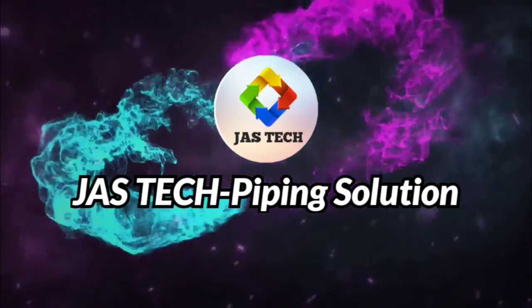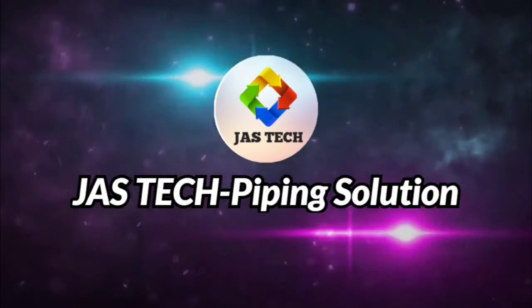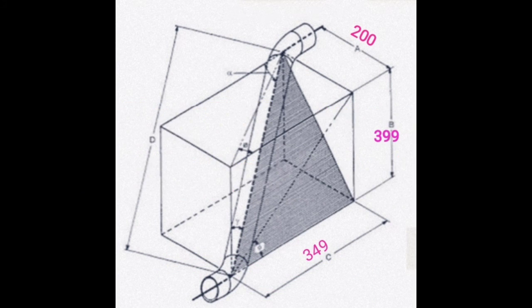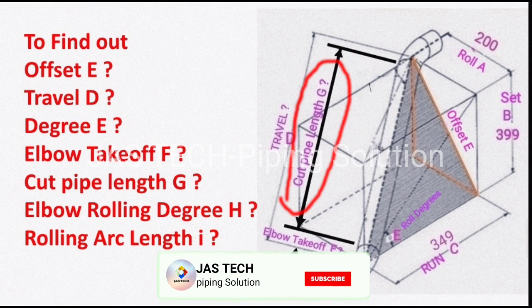Welcome to Joystick Piping Solution. Today our topic is box rolling, or double rolling offset. As per the given drawing, we need to find out: offset E, travel D, degree E, elbow takeoff F, and cut pipe length G.